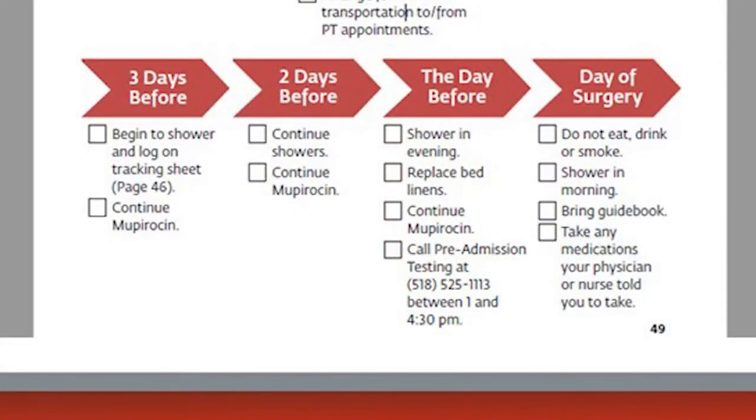You'll also get some chlorhexidine baths. The night before surgery, you'll take a chlorhexidine bath — it's like an antibacterial soap that will kill the bacteria all over your skin. Then you'll change your sheets, put on new pajamas. In the morning, you'll take another chlorhexidine bath, and then you'll come to the hospital.